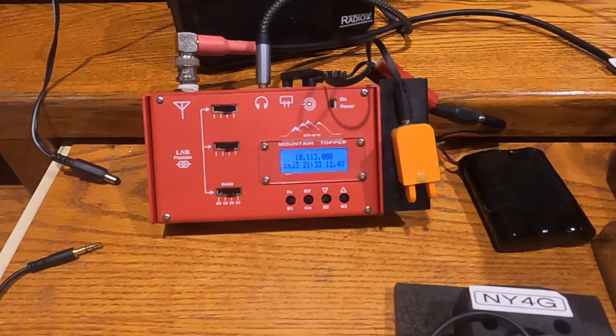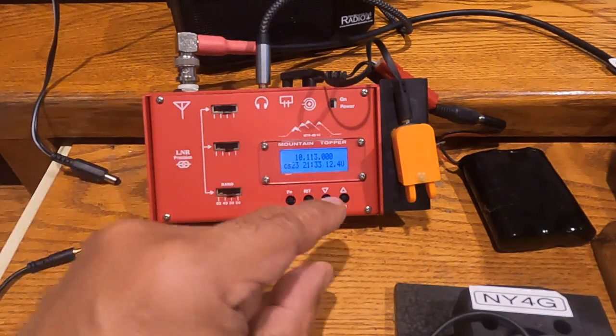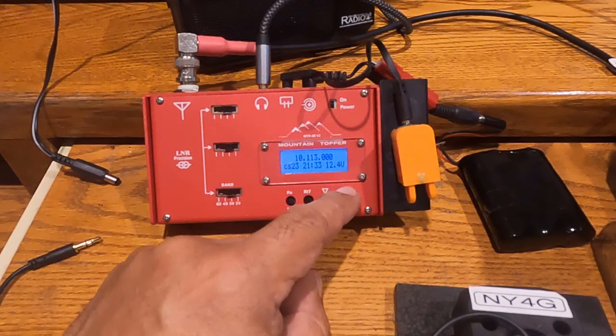Here's the LNR MTR-4B mountain topper — it is a simpler radio. There are no knobs. One thing you can do to be a little bit more frequency agile is you can put in your frequency using Morse code, instead of using the up and down keys which will take forever sometimes.